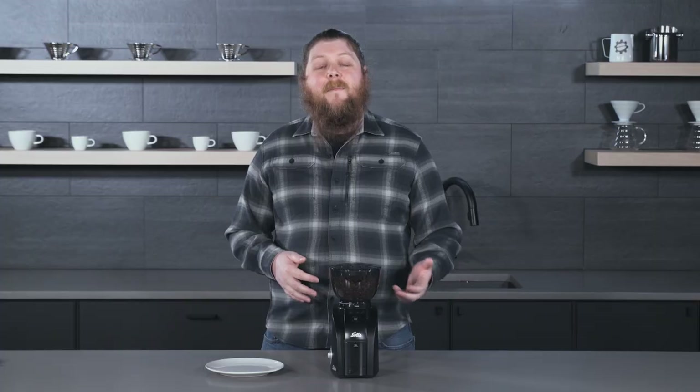You have almost assuredly seen the Solus Scala in plenty of our videos before. It's a grinder that we're really big fans of — a really great entry-level brew grinder that keeps you going for a lot longer than a lot of other entry-level brew grinders while maintaining a really competitive price.